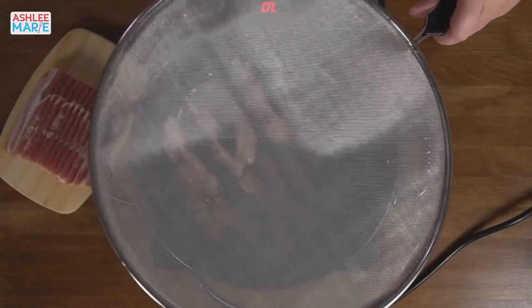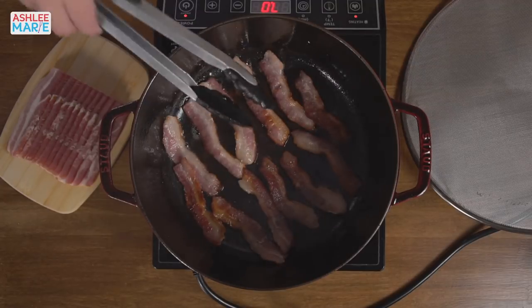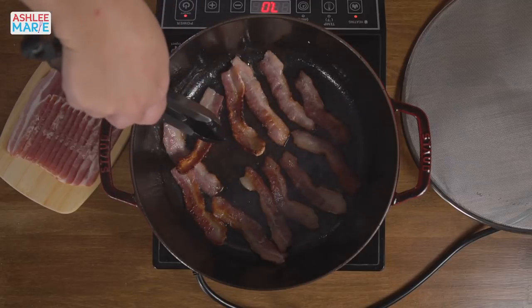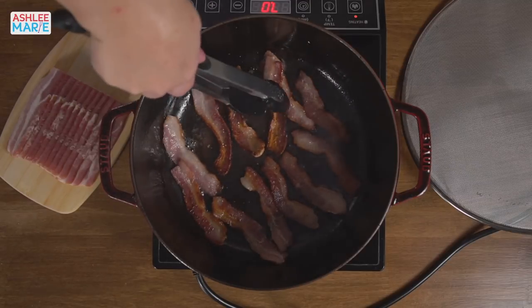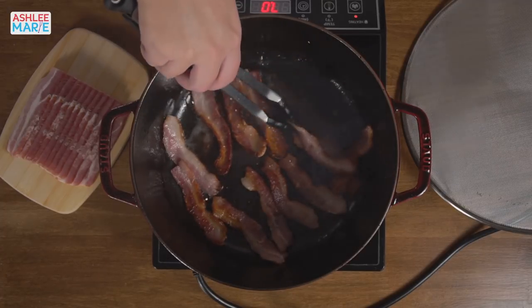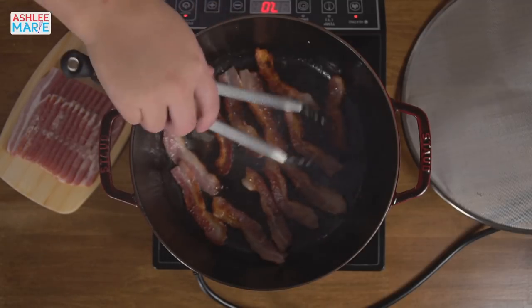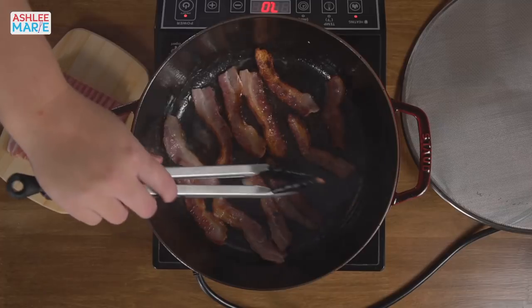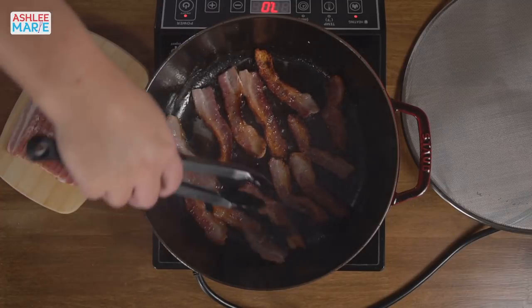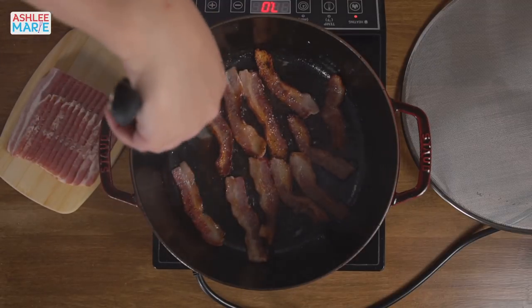Here we go — this is just a splatter screen, and as you can see the bacon is already going. I'm just going to flip that over. This soup starts with bacon as the base. This is really similar to my cheddar broccoli soup and my clam chowder, but both of those use a béchamel sauce — a white sauce — as the thickener, so they always take two pots.